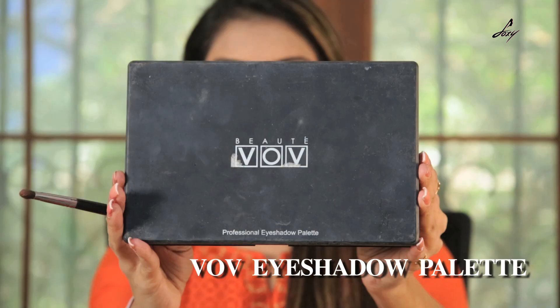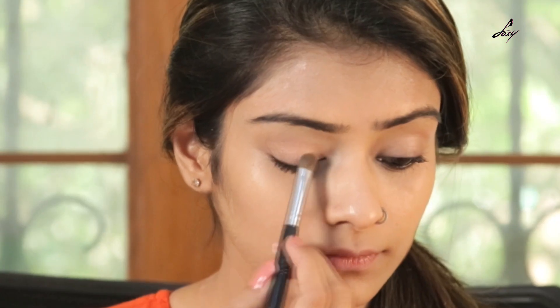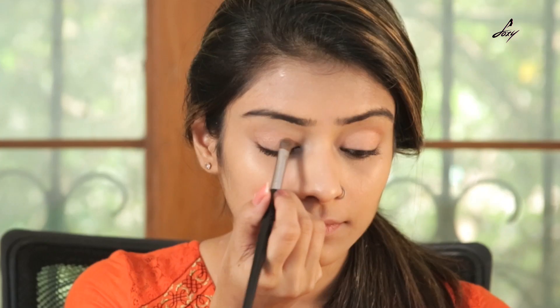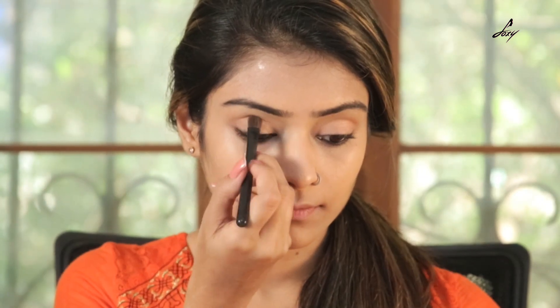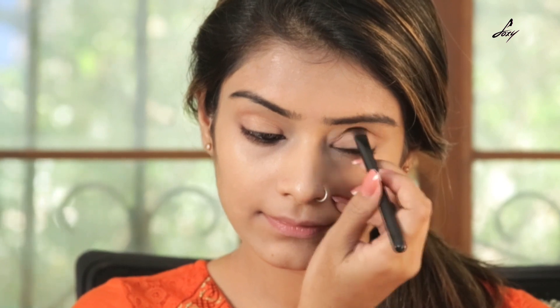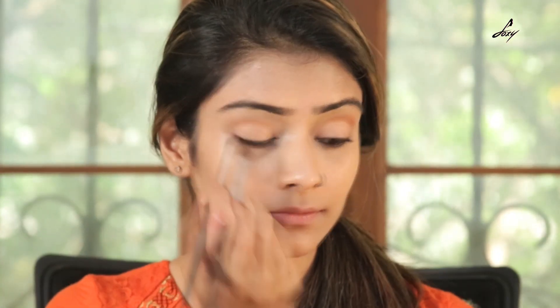Once I have done my base, I am going to apply this eyeshadow palette. It's from V.O.V. I am going to apply this shade on my crease line. Now I am going to blend everything together.